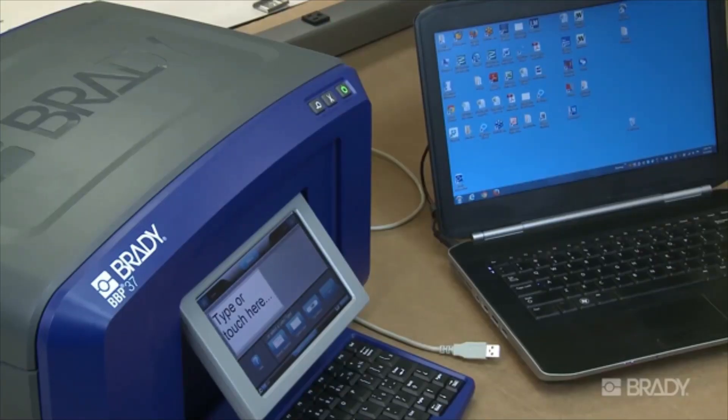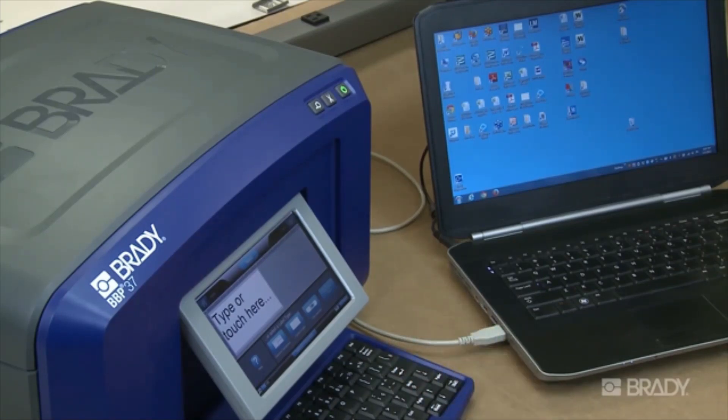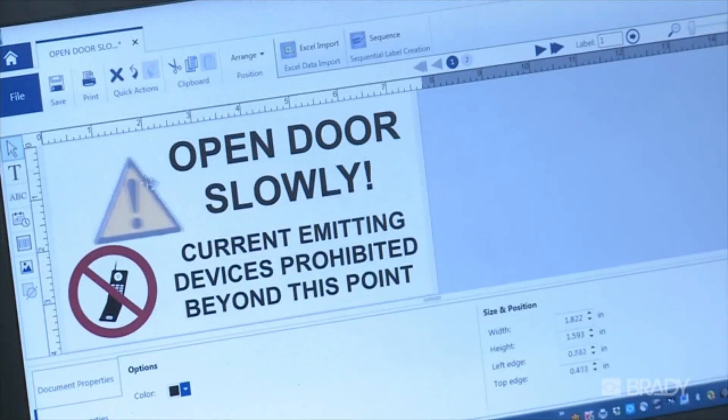After Workstation is loaded onto your PC, connect your printer to your PC using the supplied USB cable or via network. Now you're ready to start creating. Open any app, pick your printer and supply, then begin label creation.